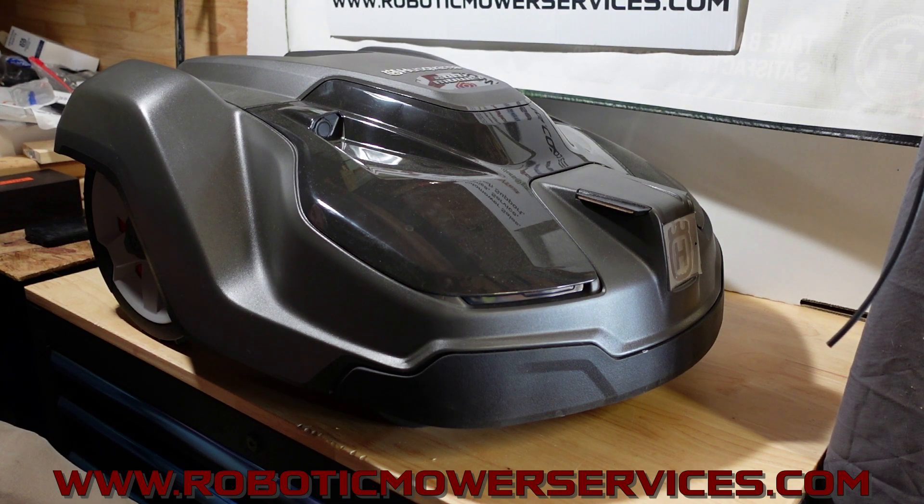If you want more information about the EPOS auto mowers, shoot us an email at roboticmowerservices@gmail.com or visit our website at www.roboticmowerservices.com. We've got information on there and we've been adding more videos to explain the EPOS auto mowers and show where they've been working. Make sure to subscribe to this channel so you can keep seeing all the videos we'll be putting out. Thanks for watching.